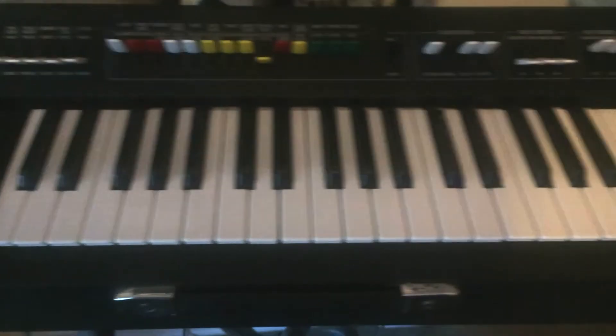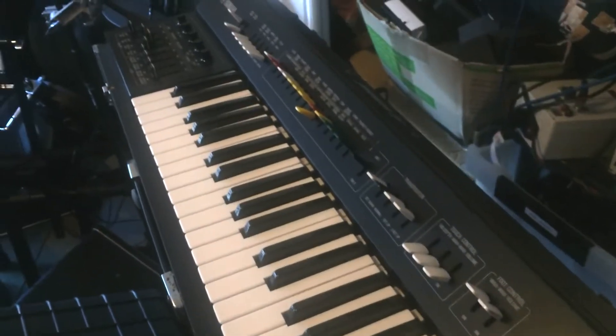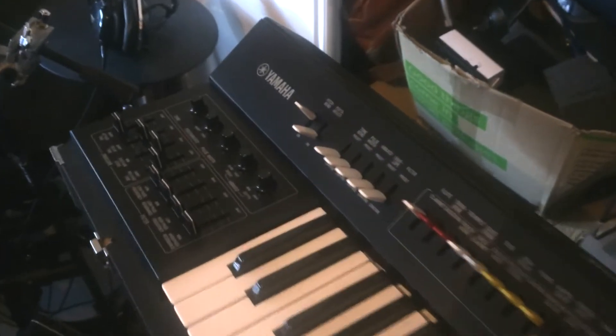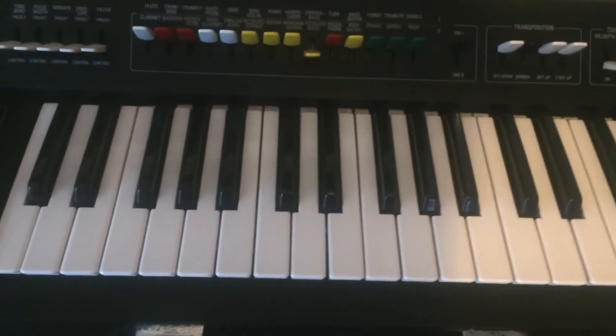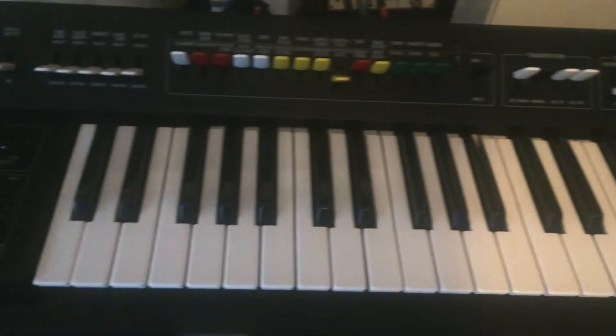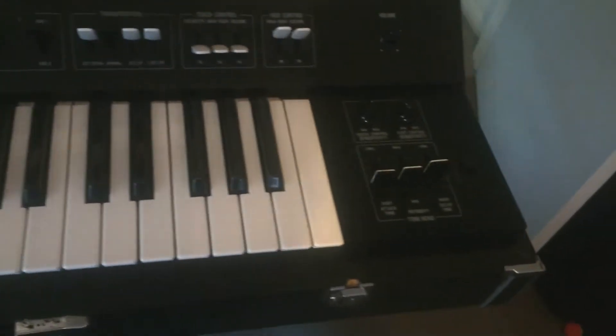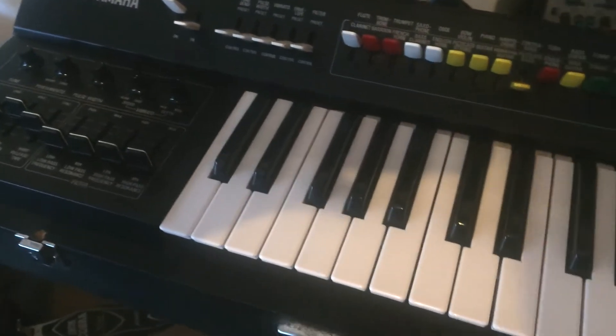Next repair: this is an SY2 Yamaha synth — great sounding thing with a really nice filter. Interestingly for the time, it has aftertouch, which is actually not working on this synth. Everything else seems to be okay but we'll check it all out, calibrate it, and find out why the aftertouch isn't working, because it's such a feature of this instrument.